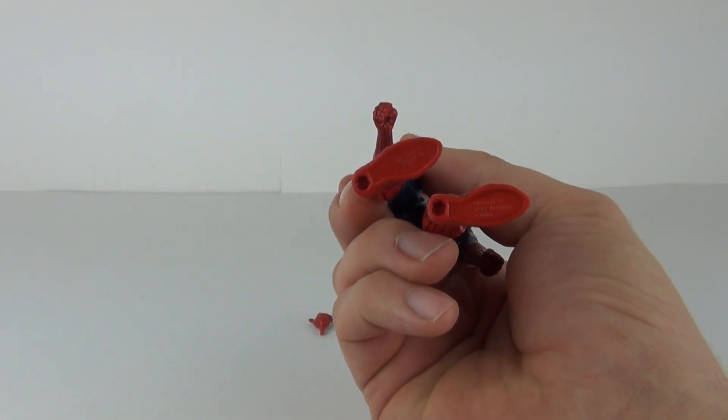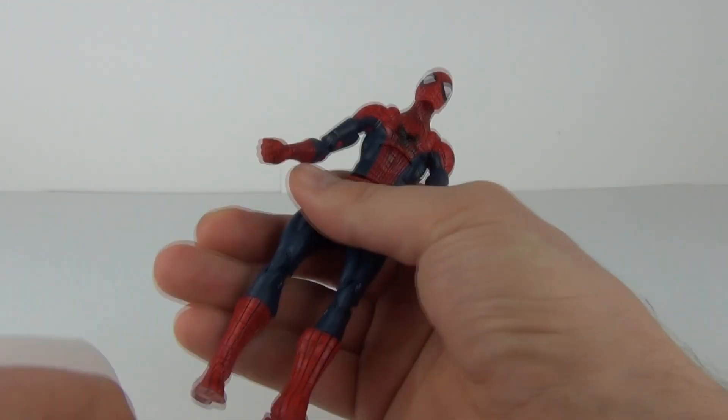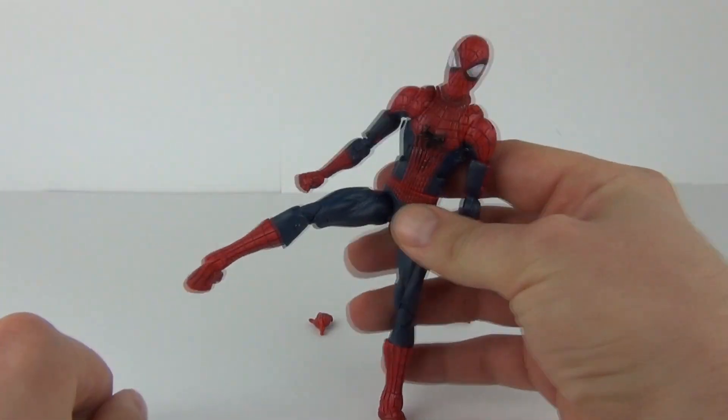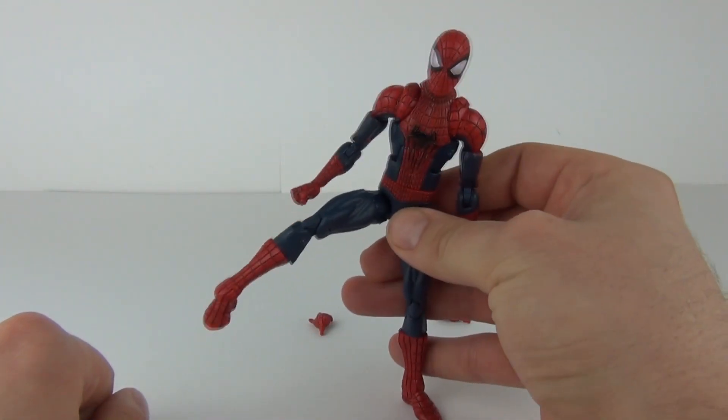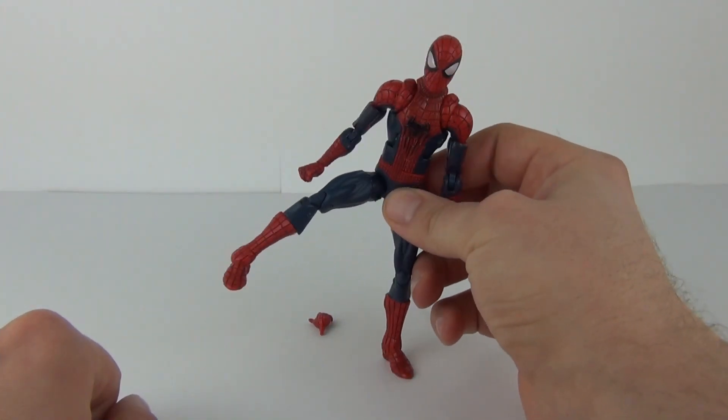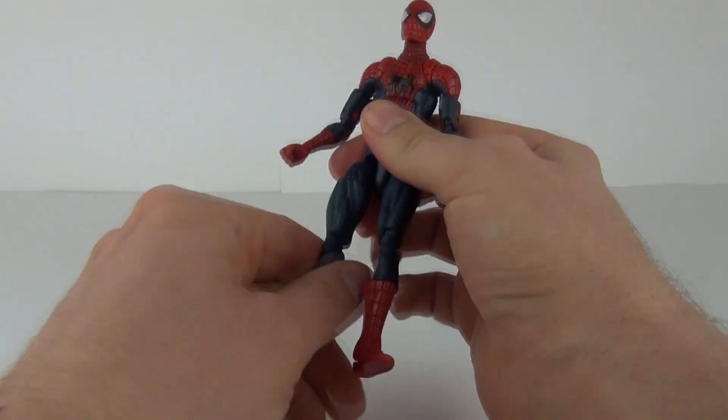There are also peg holes on the bottom of the feet. If you have a modern-style action figure stand and you want Spider-Man in a dynamic kung fu kick pose where he can't stand on his own, the action figure stand will come in very useful for poses like that.